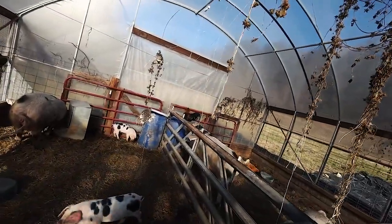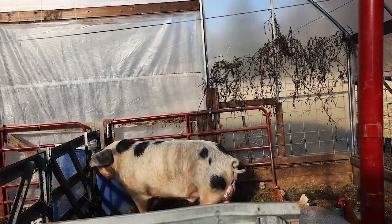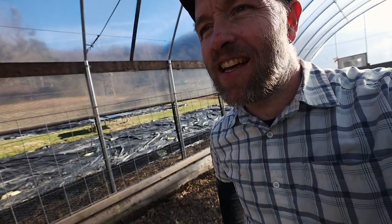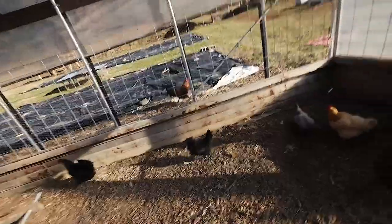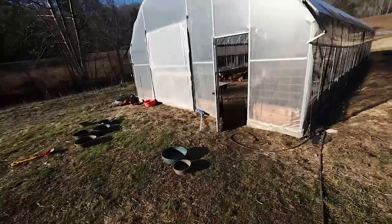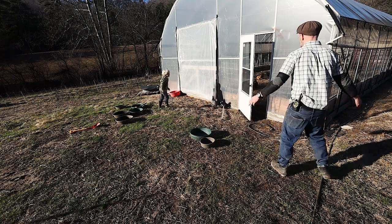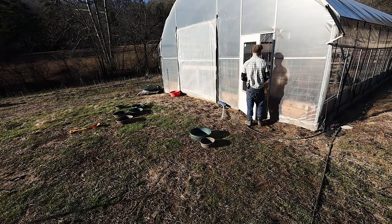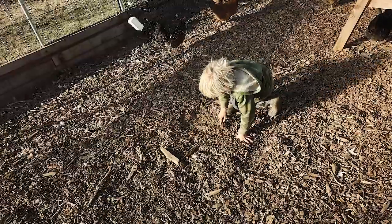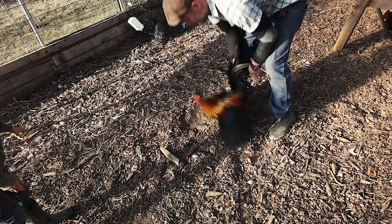He escaped earlier - look, he hops up on here and then there's a crook in between where that door goes down. Chickens are hard to keep in. You know what's funny - he gets out and immediately wants back in. There are two wanting to get out. Come on now - what do you want to do with him? He's at the line.